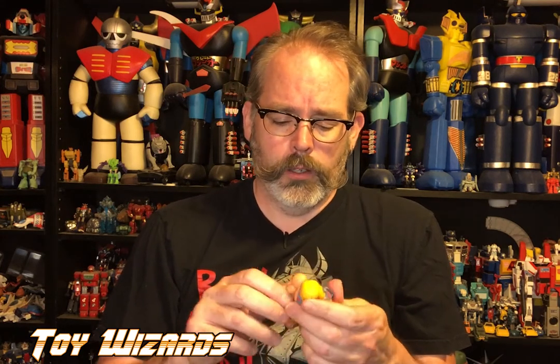This is my first time handling a Masters of the Universe Origins figure, so I'm definitely interested — how does he move, what's moving, is anything going to snap? There is no rubber band anymore. The ankles are soft but they move around quite a bit. I heard that parts pop out — yeah, see, you can switch around parts really easy. That's nice to know.